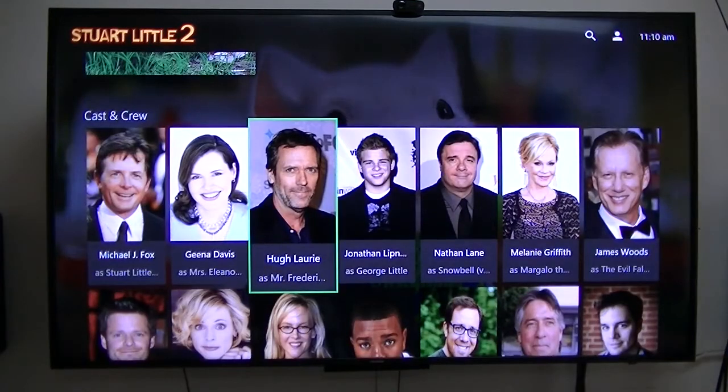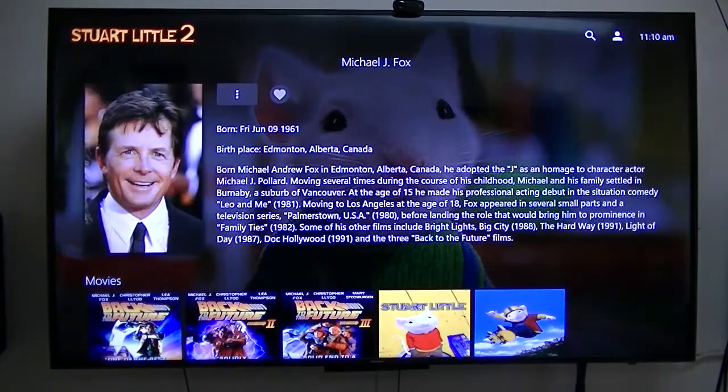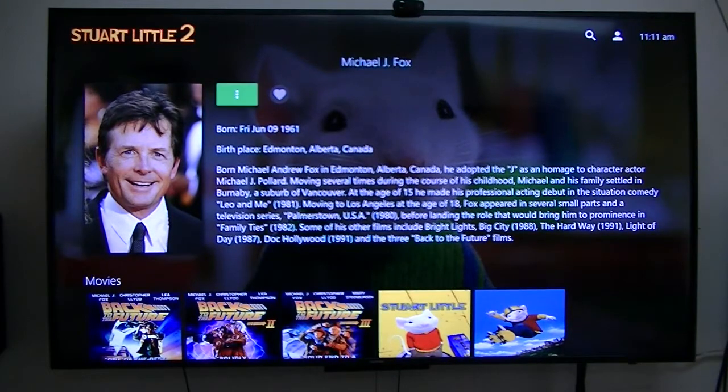It gives you the characters — like Michael J. Fox. Everybody knows Michael J. Fox; unfortunately he has some kind of illness, which is sad. But everybody knows him from Back to the Future.